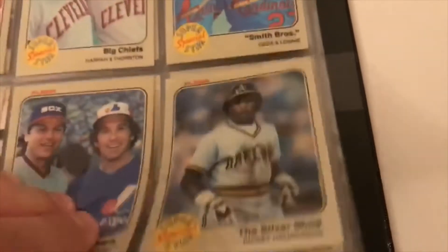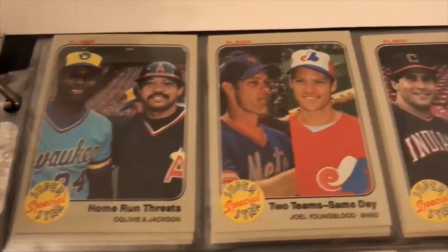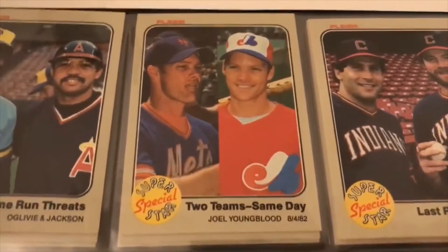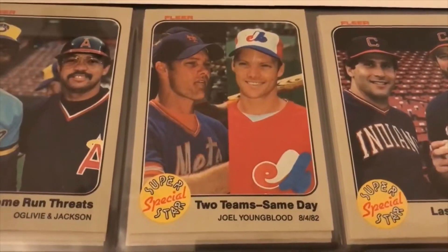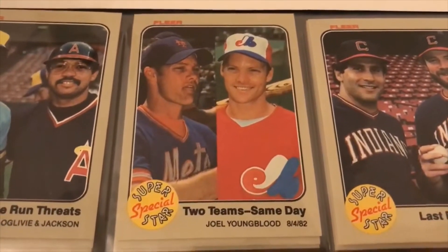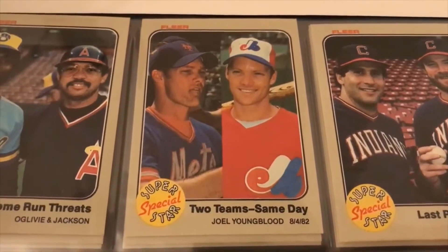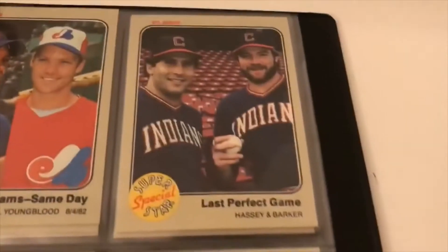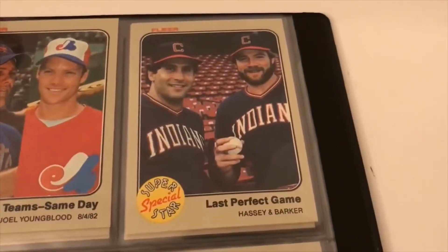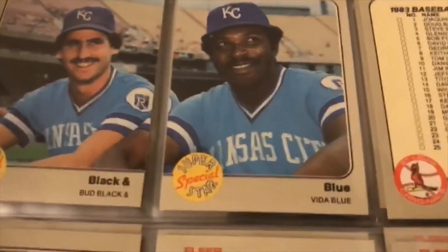The Silver Shoe — Rickey Henderson. Home run threats: Ben Ogilvie and Reggie Jackson. Here's what I was talking about earlier — Joe Youngblood. He was on two different teams in August; August 4th, 1982 must have been the trade deadline — on the Mets and then the Expos. Last perfect game: Ron Hassey and Len Barker. These are cool two-panel cards, black and white and blue. Then checklist cards — a lot of those. Speed and power: Rickey Henderson and Reggie Jackson — that's an awesome card there.